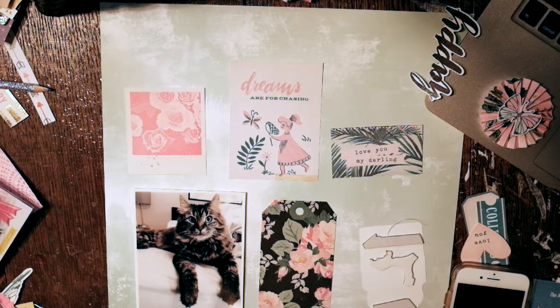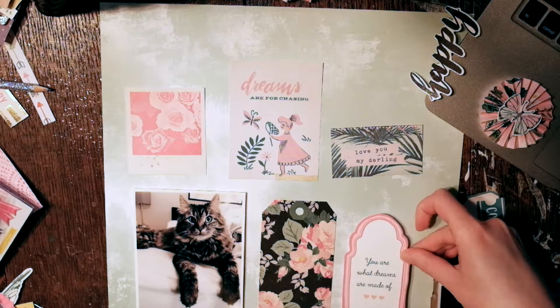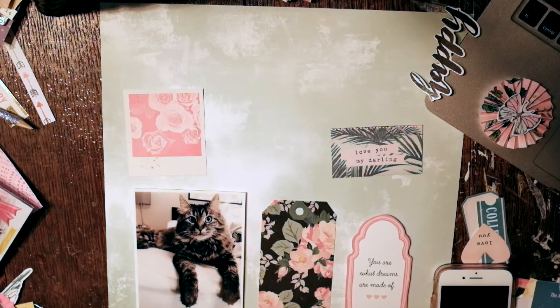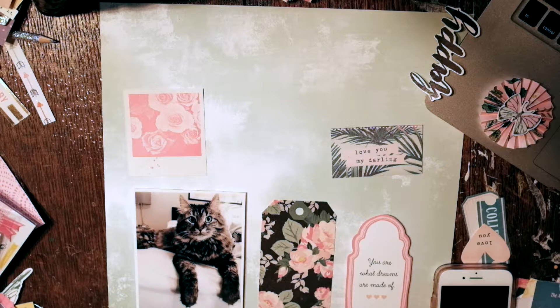I also do it for the top middle one that says 'dreams are for chasing,' so it kind of gives that triangle look — I was going for a visual triangle. Oh, there's my cat coming to say hi, coming to ruin my projects — one or the other! Putting old chipboard on that as well.